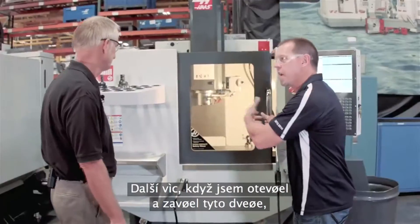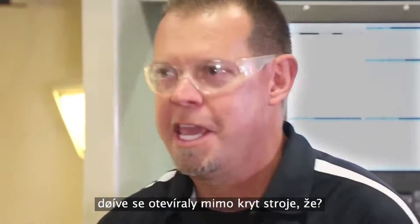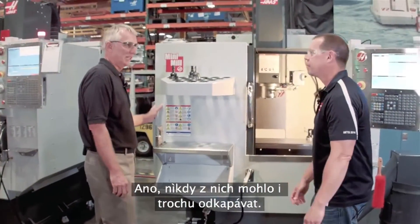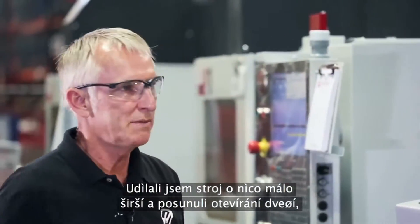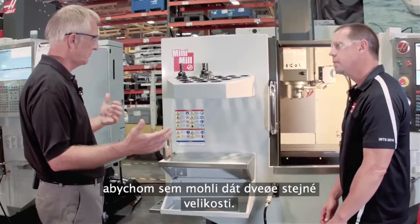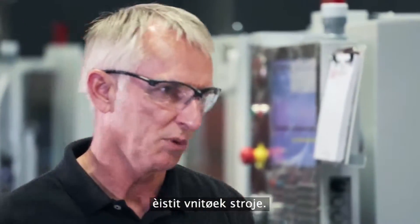The other thing — just as I move this door back and forth — it used to open outside the enclosure, so it could drip a little. We've made the machine just a hair wider and moved the door opening. We're able to get a full same-size door in there. It doesn't penetrate the machine, it's a lot easier to clean out the inside, and it's a lot simpler.